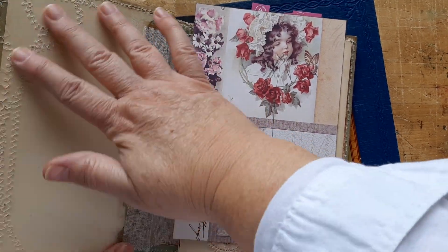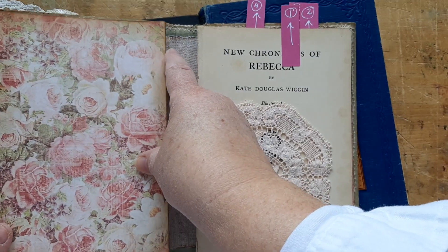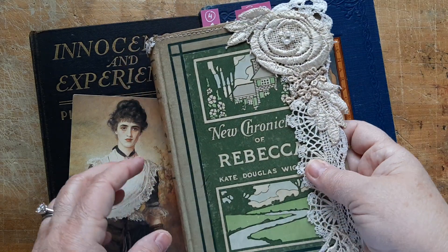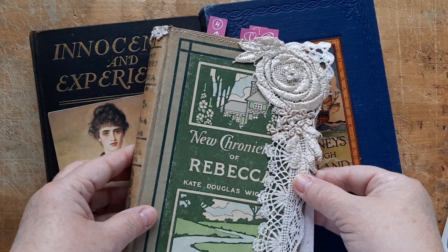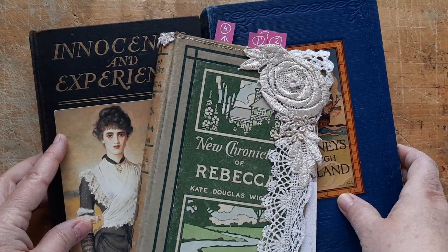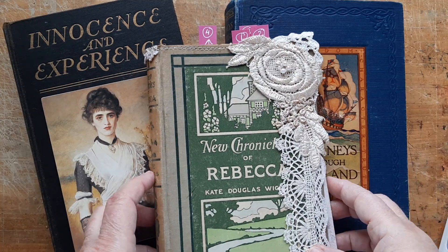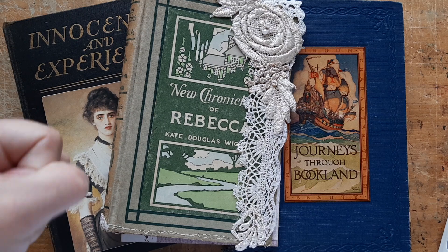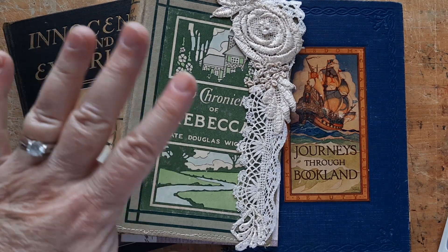These are the other books I'm going to be working on in addition to the New Chronicles of Rebecca. I'm very happy with how that turned out — I love when you can still see this for now, but it will get covered up with pretty end papers. Thanks for visiting with me. It wasn't a full 30 minutes but I wanted to say hi — I hadn't been online in a few days. Take care, have a great rest of your day. We'll talk soon. Bye!